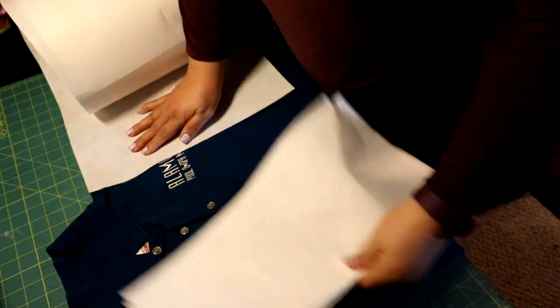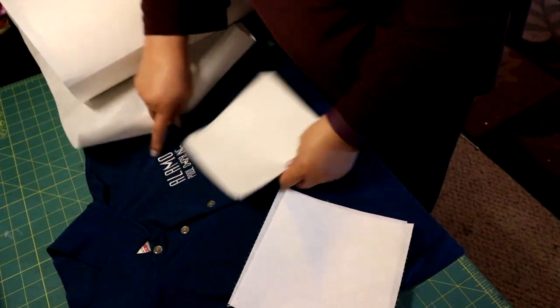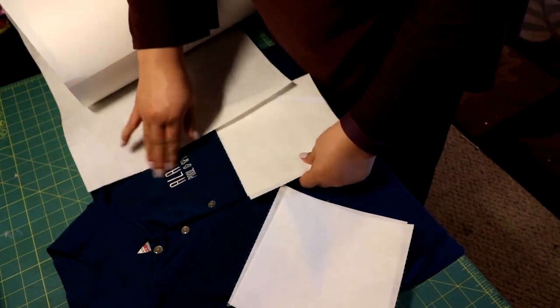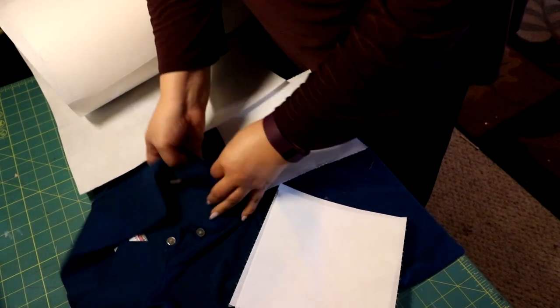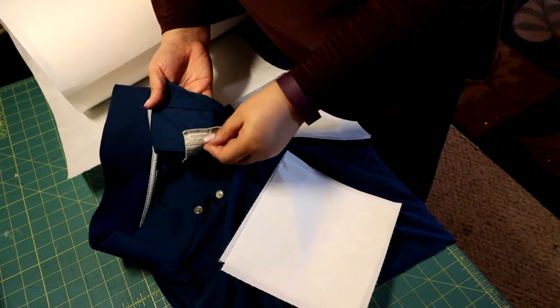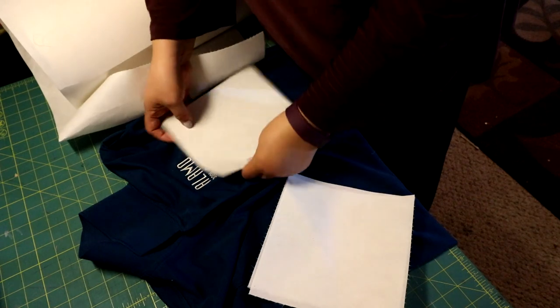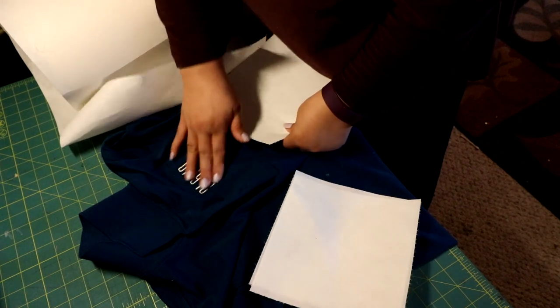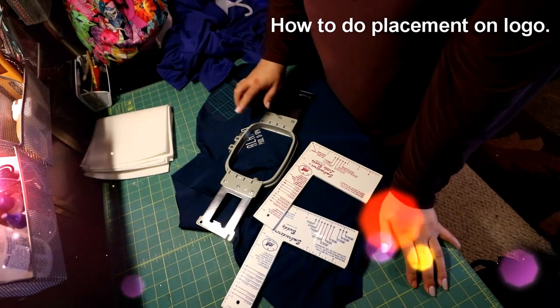I cut myself a whole bunch of stabilizer. This roll is perforated already, and because it was perforated I got it for $35 — a big giant roll. I'm also showing you that I use two layers of stabilizer. The reason is that after you launder it, the stabilizer changes its density and stiffness, and you want to make sure the logo stays nice and stiff and doesn't pucker after washing.